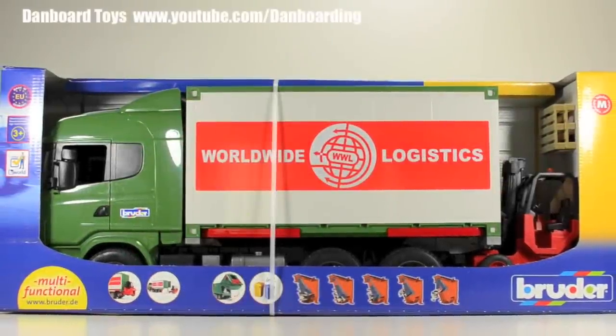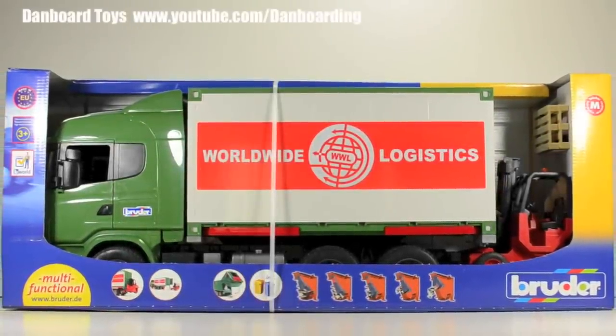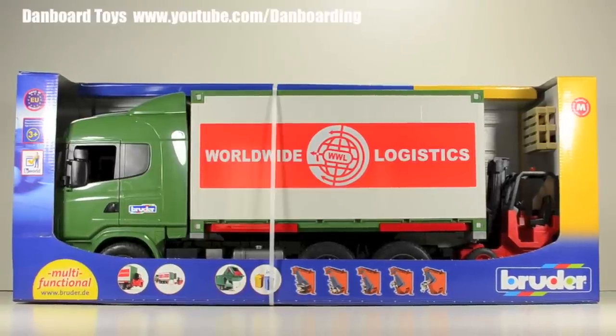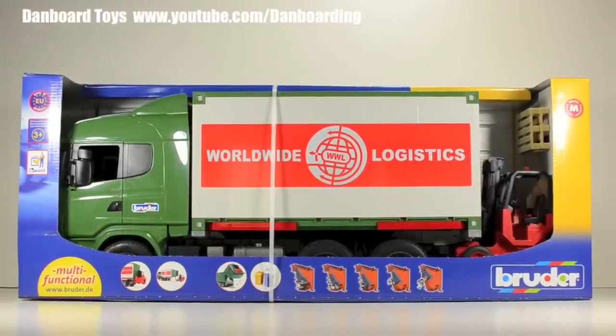Hello, today I will be unboxing and reviewing the Scania R-Series container truck with forklift made by Bruder Toys. This is model number 03580.